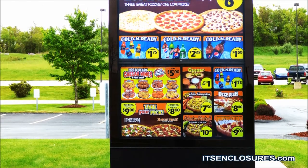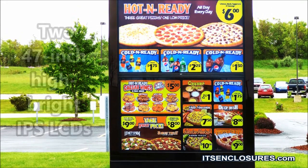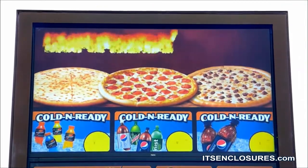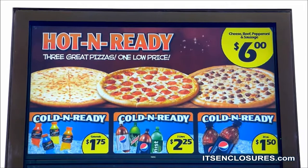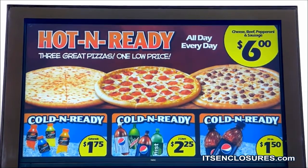The enclosure is designed around two 47-inch high-bright IPS LCDs mounted in landscape orientation. Easily make the transition to outdoor digital menus by using the same indoor content that is already created and proven to be successful with customers.